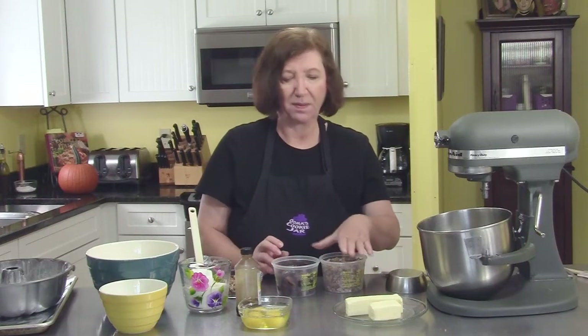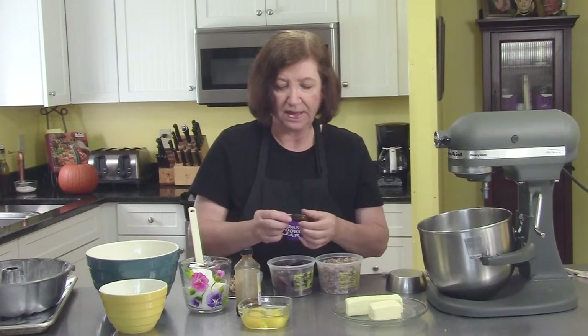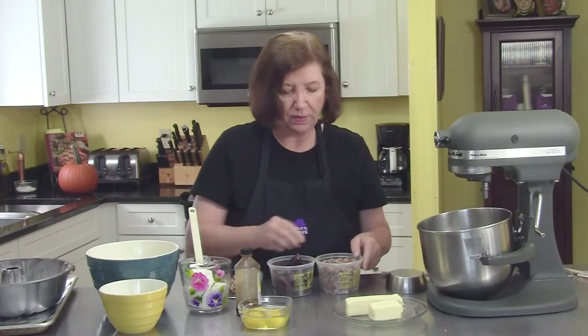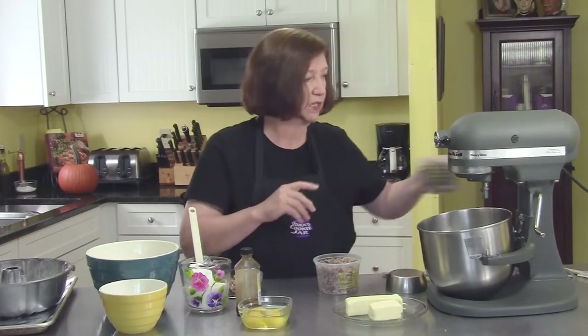I'm going to make a date pecan bundt cake today. Some of you may not have ever had dates, or you don't like dates — that's a shame, because they're really a very delicious fruit. They're not very pretty. You can buy them whole with the pits taken out, or you can buy them already chopped up. For our purposes today we're going to use the already chopped up. These I'm going to save for munching later on.